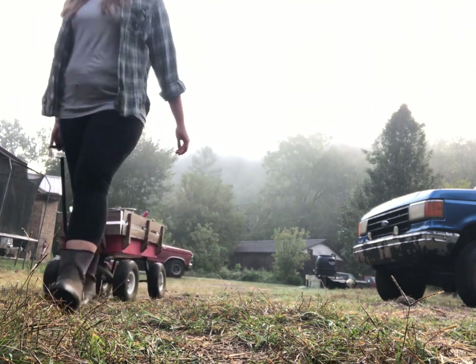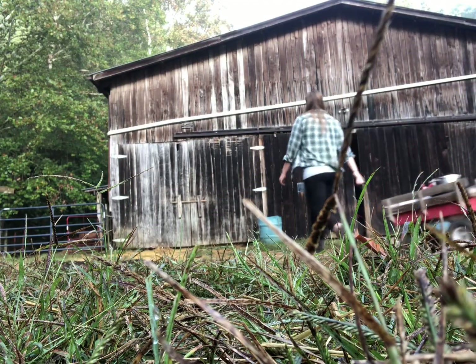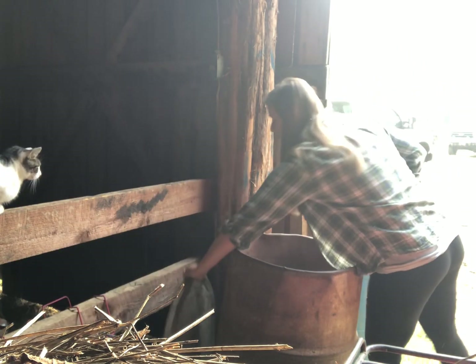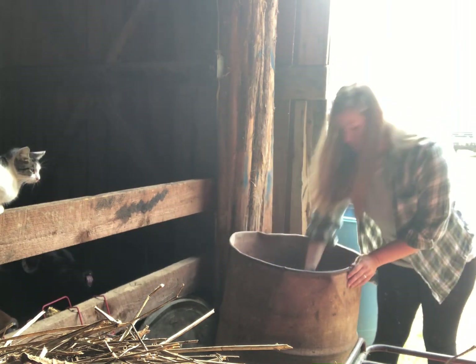Hey guys, welcome back to the farm. It's been a pretty good while since we've put a good video out. We have been so busy here lately, so today I'm gonna show y'all how I milk my cows and what I do with the abundance of milk that they give me.